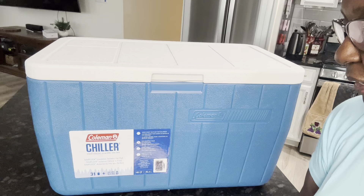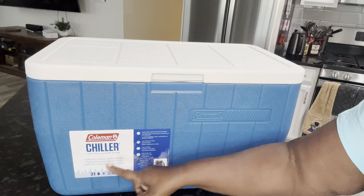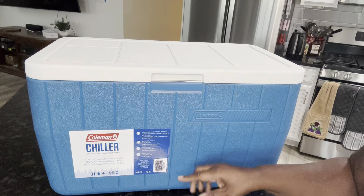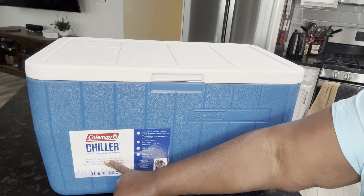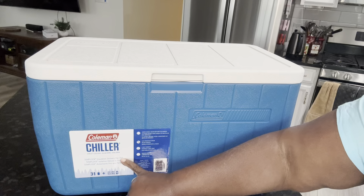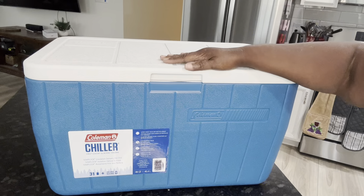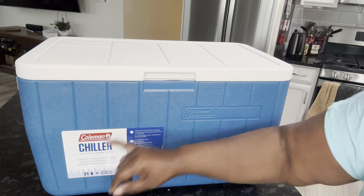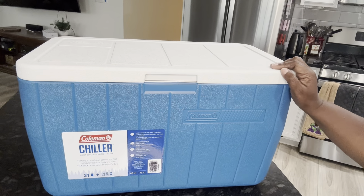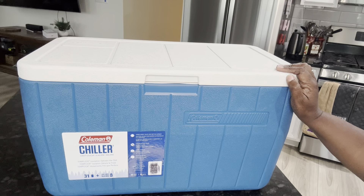Hello everybody, it's Stephanie. I'm here to show you the Coleman Chiller — it's a chest cooler. It's got a TempLock insulation that delivers the chill. It closes pretty well, and the labels are actually in different languages.